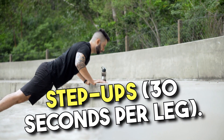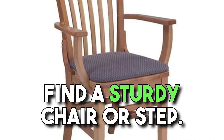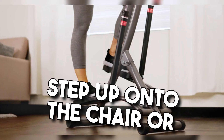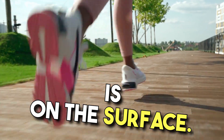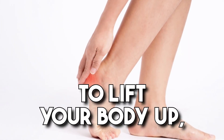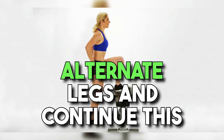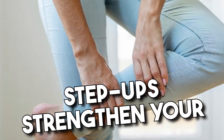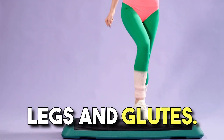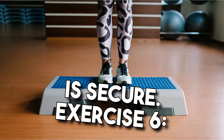Exercise 5: Step-ups, 30 seconds per leg. Find a sturdy chair or step. Step up onto the chair or step with one foot, ensuring your entire foot is on the surface. Push through your heel to lift your body up, then step back down. Alternate legs and continue this stepping motion for 30 seconds per leg. Step-ups strengthen your legs and glutes. Be cautious with your balance and ensure the chair or step is secure.